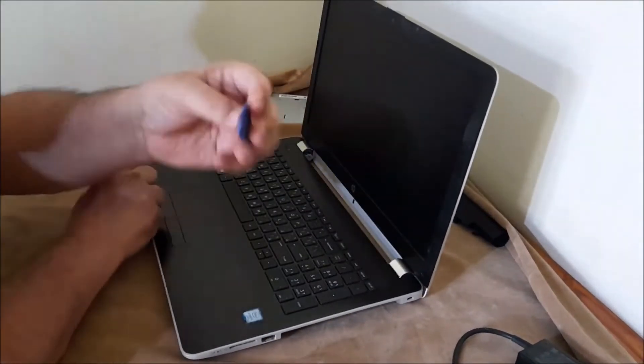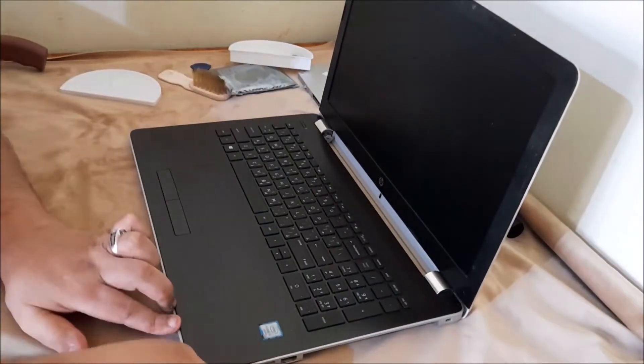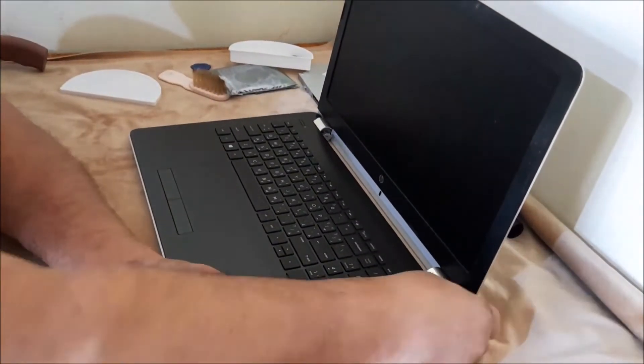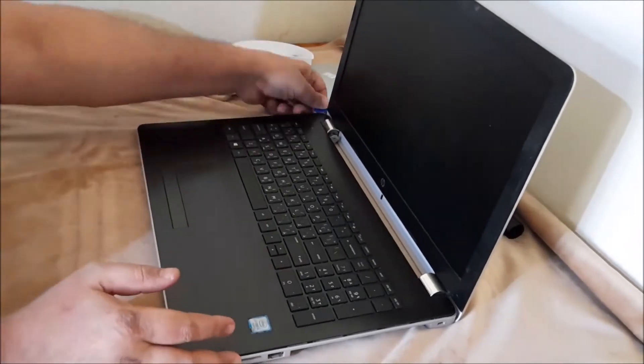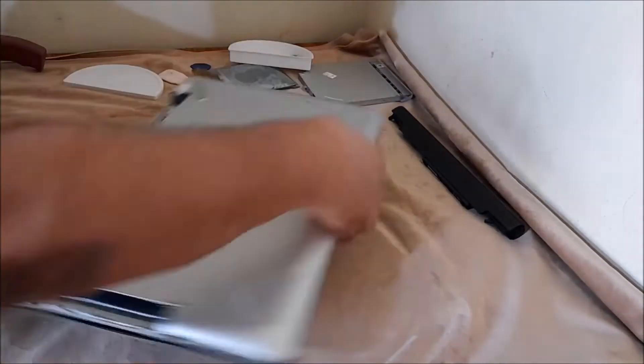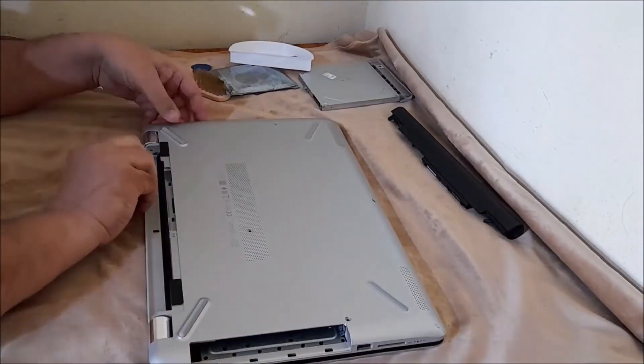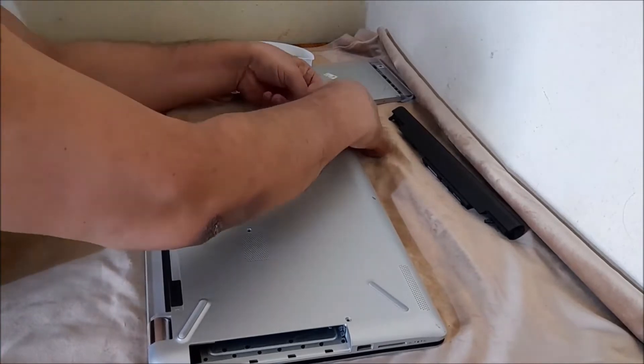Remove the back panel body lock with a plastic blade. Gently swipe the plastic blade between the back panel joint to eject the back panel from the laptop. This will push the back panel out, allowing you to fully remove it.